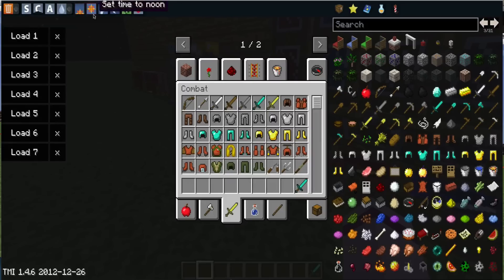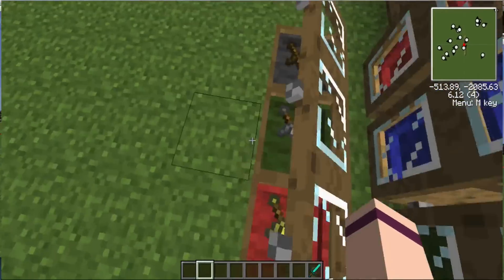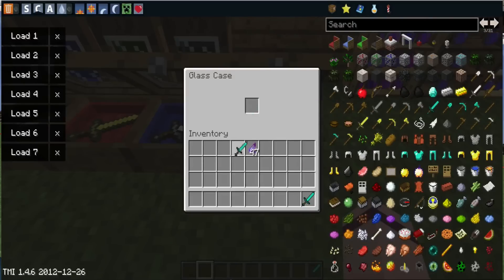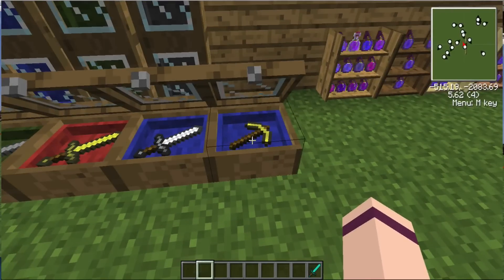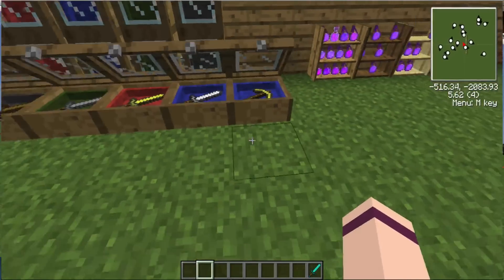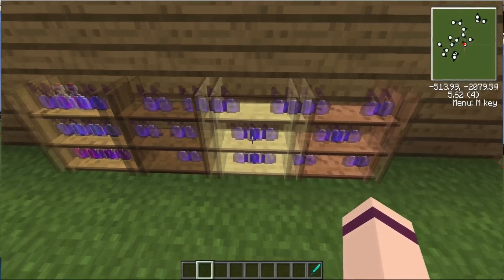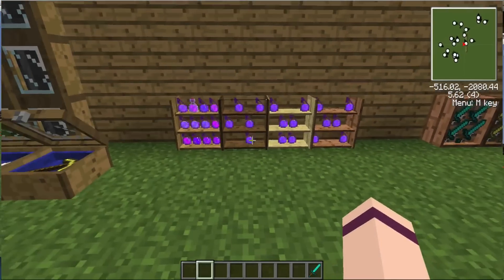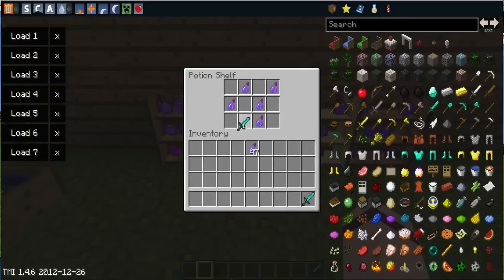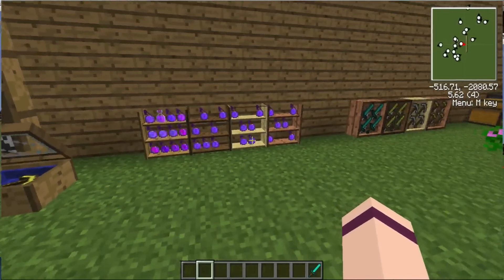It's getting dark, so I'm just gonna turn it to day so you guys can see a lot better. You can put pretty much any sword in there. You can change it out for something like a pickaxe. You can pretty much put anything in there, except for armor and blocks and stuff like that.